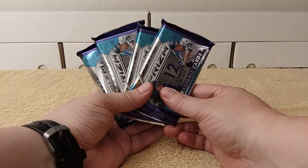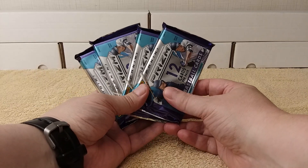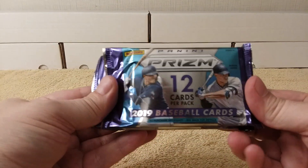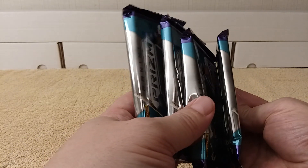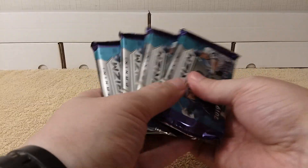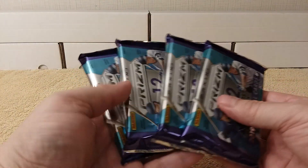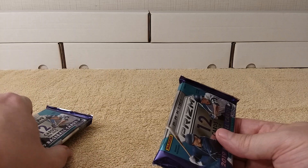Hello! This is Christopher and today I'm going to be opening four hobby packs of 2019 Panini Prism baseball cards, the hobby edition — nice fat packs. I purchased these at my LCS for ten dollars a pack, not too bad compared to Chrome.